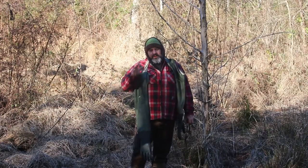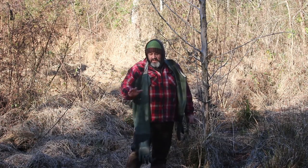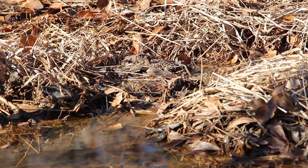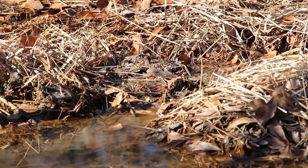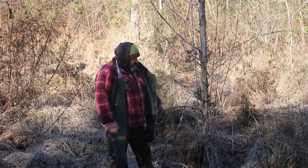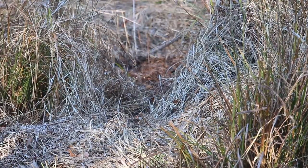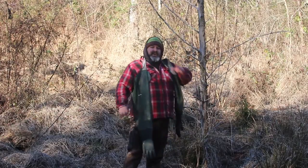So what are some areas where you want to set your 110 conibear? We're out here in this beaver swamp and right here in this one little area we've got a little bit of muskrat sign. We've got a little slide with what looks like a makeshift possible mound to attract a mate, and we've got game trails — little muskrat trails here that hook back and over there.